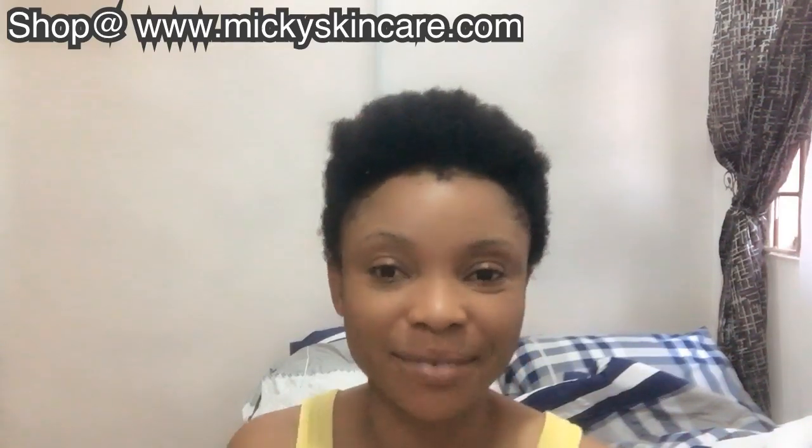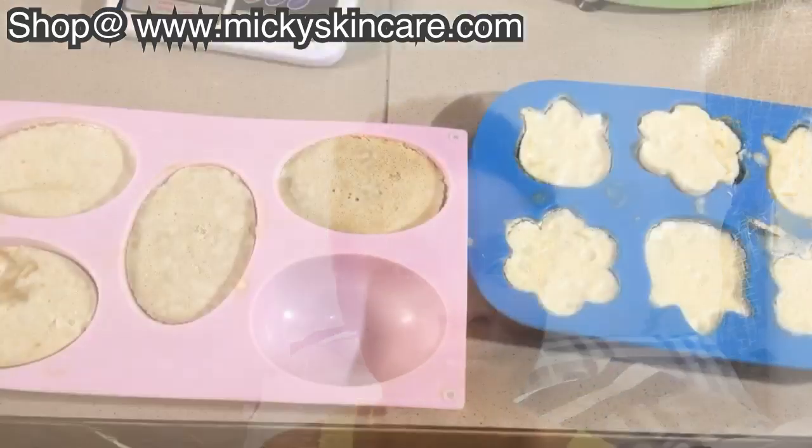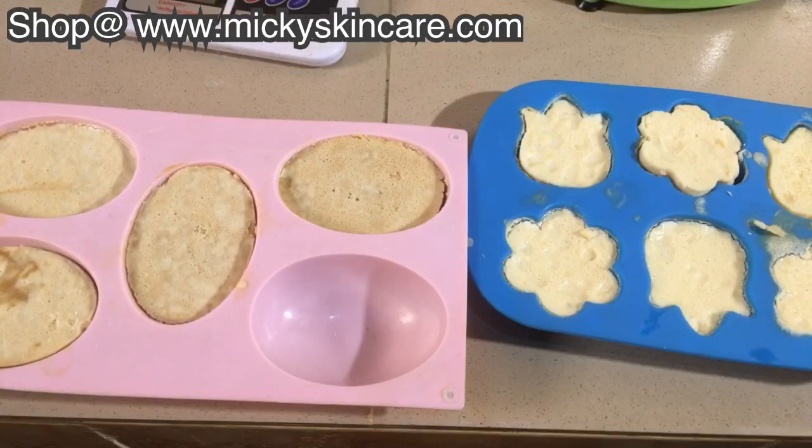I'll walk you guys through it so you can see — it's not yet completely solid. We have to wait like three weeks before you can actually use it, because of the caustic soda and all that. For some people who said 'I'm sure that thing won't solidify' or 'the water quantity is too much, it's not going to solidify' — let's prove you wrong. This is the result of yesterday's goat milk soap base for kids.